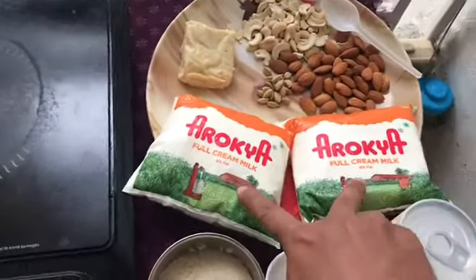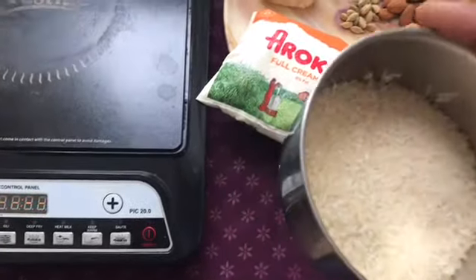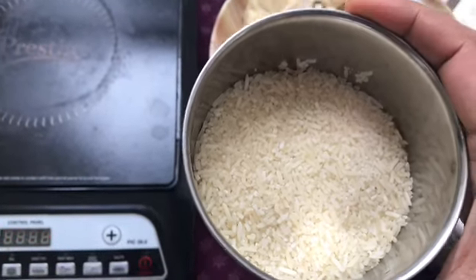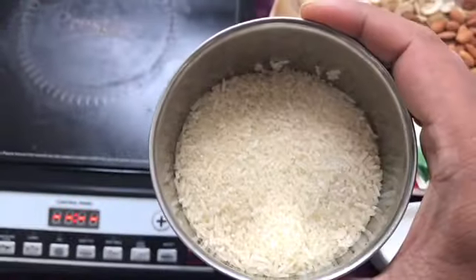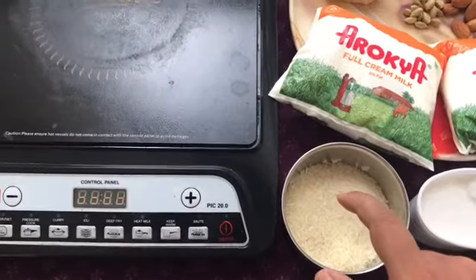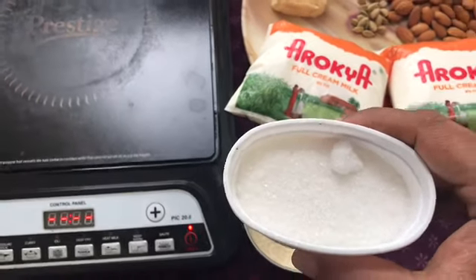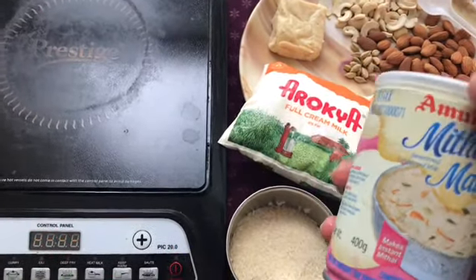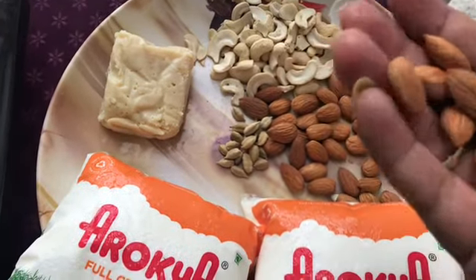Let me take you through the ingredients we need. I have used two full cream milks, a bowl of rice which is broken — basically basmati rice that I have ground, not finely but into broken pieces. You can see it as broken rice, easily available in the market. I have taken some sugar, and my favorite mithai mate — I prefer using Muls mithai mate, the quality is better. Then some almonds.